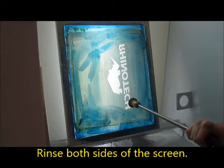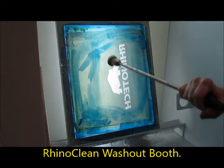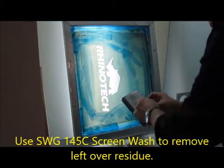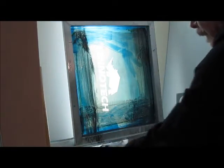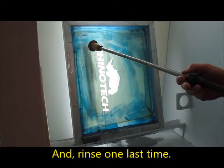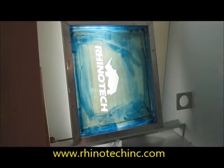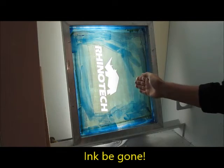We're doing this in one of our Rhino Clean washout booths, all made out of polypropylene, aluminum stand, and so forth. I think I see a little bit more on this side, so I'm going to put a little on here. There we go. That's how you take the ink out of a screen — simple, fast. That's SWG-145C, designed specifically for plastisol ink.